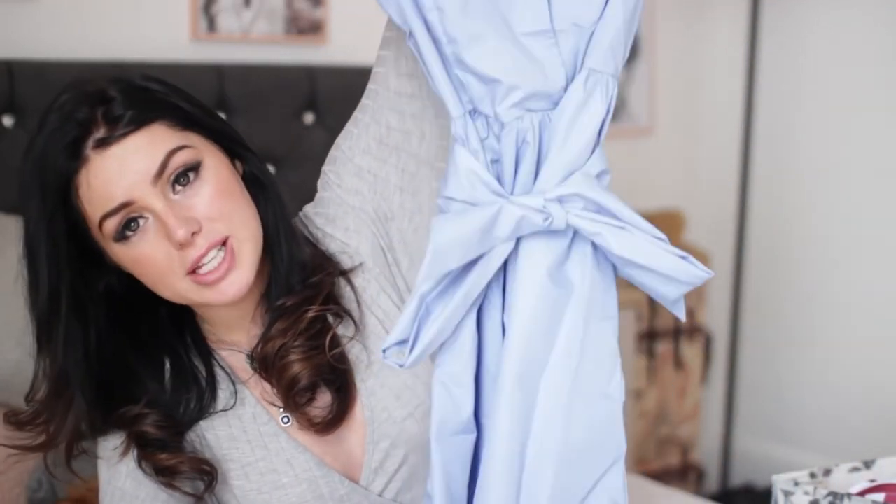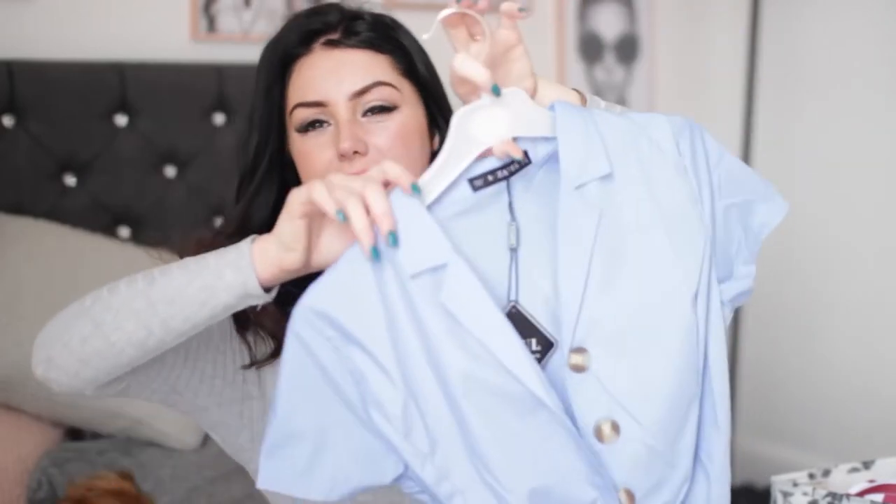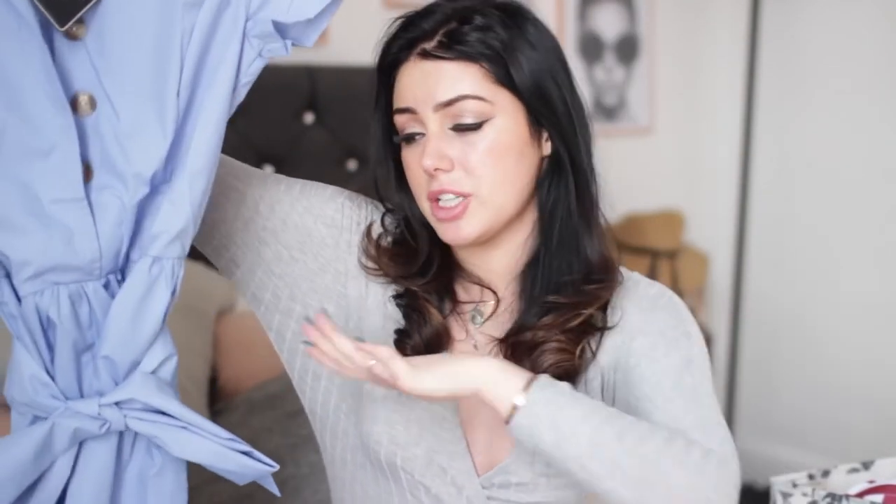But this is the dress — I love the colour of it. I feel like it could do with a petticoat underneath just to give it some more volume so it sticks out a little bit more, but we'll see when we've actually got it on. I really like the colour and the cut of it. Really cute.